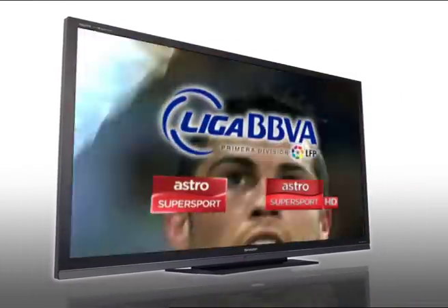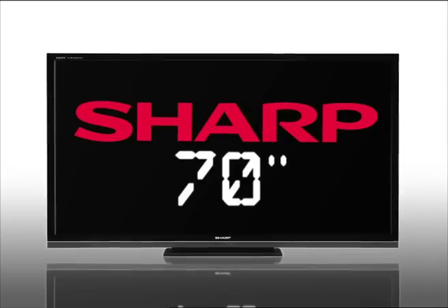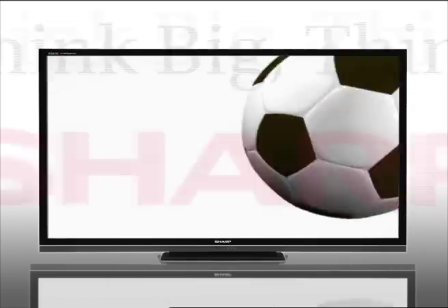Watch the Spanish Primera Liga on HD. Bigger makes better. Only on a sharp 70-inch Aquos Quatron TV. Think big, think sharp.